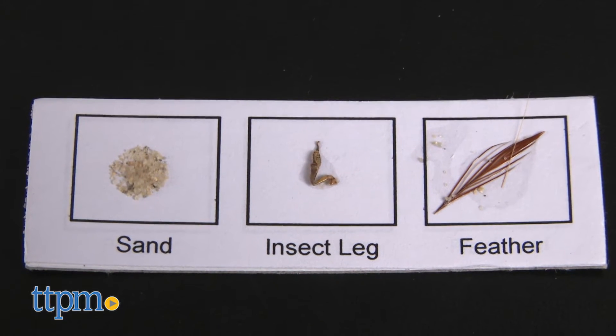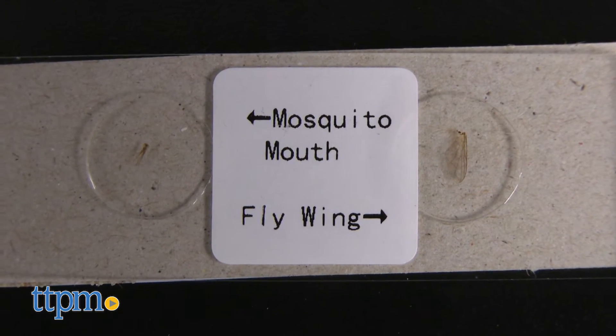Slides include feather, mosquito mouth, insect leg, and sand.